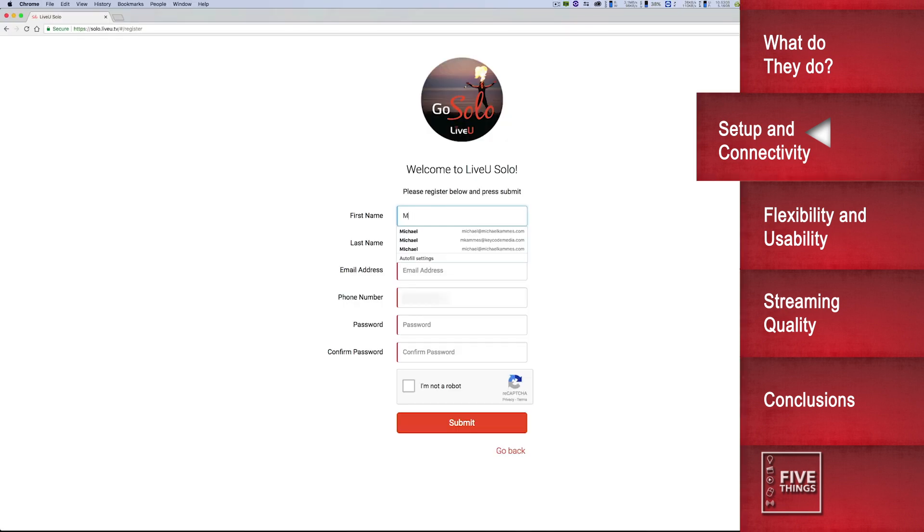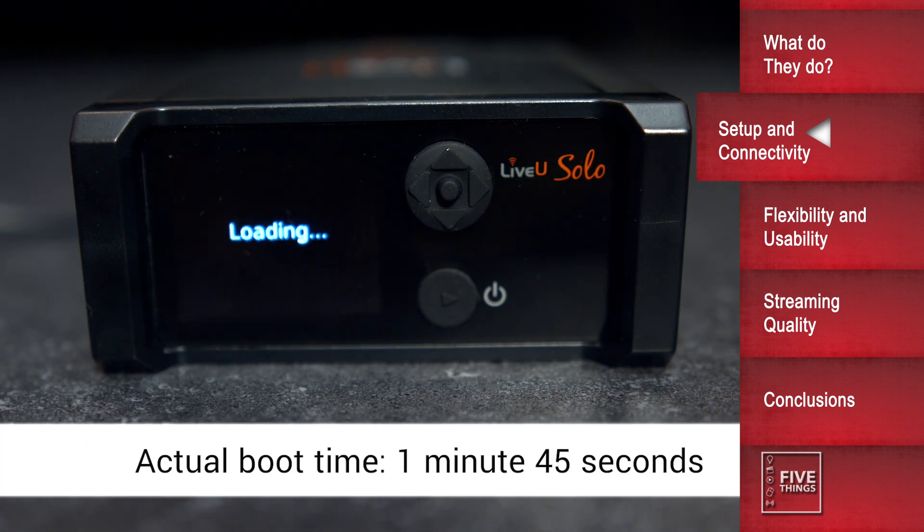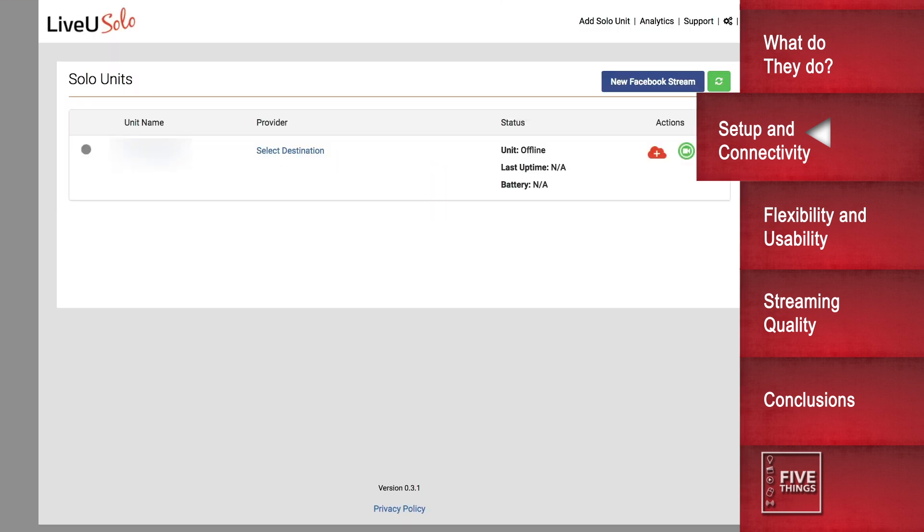The LiveU and Teradek units both allow setup via a web browser on your computer or mobile device — LiveU via the LiveU portal, and Teradek via the web server on the unit. LiveU is pretty straightforward. Create an account at solo.liveu.tv, boot up your LiveU Solo unit — although this may take a while — and connect your Solo to the internet. Then enter in your Solo serial number into the portal, and you're off and running. You can now do your entire streaming configuration of the Solo signal on the webpage for your unit. Now this is a blessing and a curse, which I'll get into a bit later on.